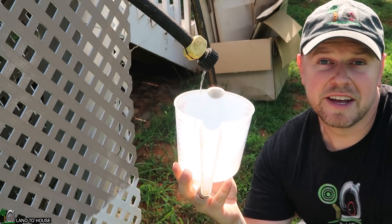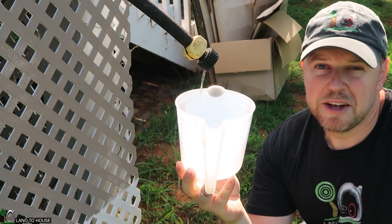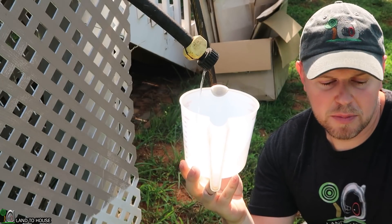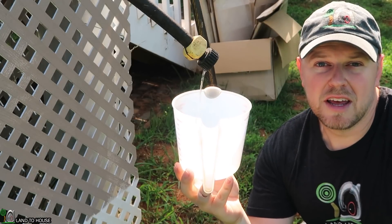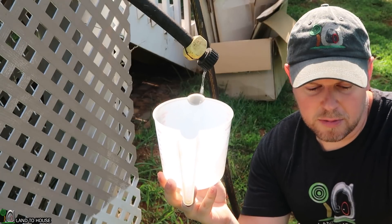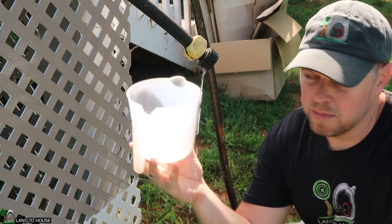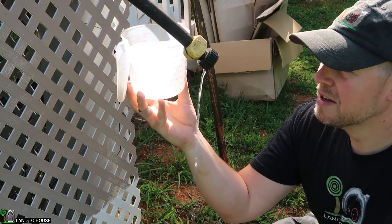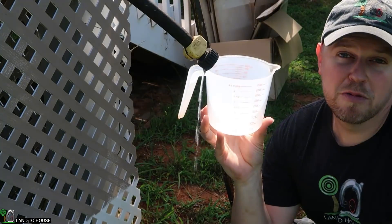I've got half-inch, three-quarter inch, one inch, and inch-and-a-quarter pumps. The one we're using today is the half-inch version. As you can see, the output isn't huge, but it will definitely give you something, especially if you have a limited source. Three, two, one, go. One cup. So it is definitely a reduced flow from before with the double waste valve.